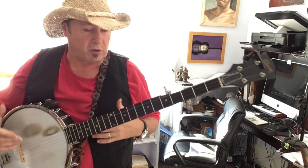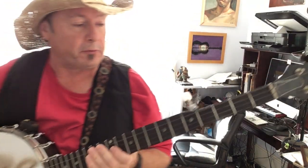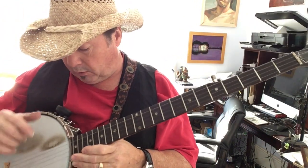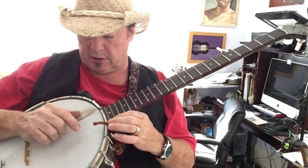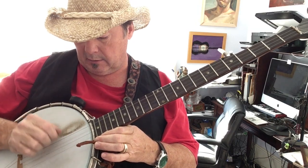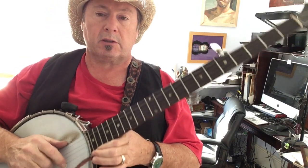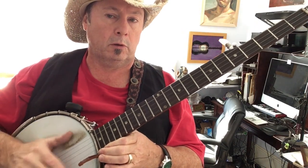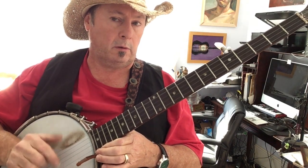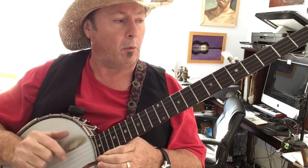That's all I'm gonna do on that one, because it continues on in the same vein for the rest of the verses. So we'll go through that just real quick. Basically on the G, you're really just doing the frailing strum, but you're gonna try to alternate between the third and the fourth strings. That's just over and over again for a while.